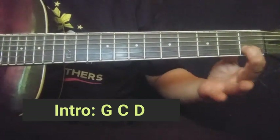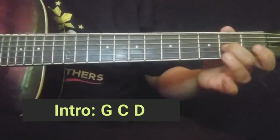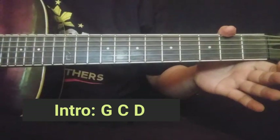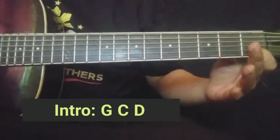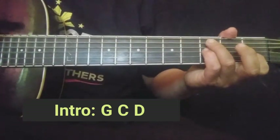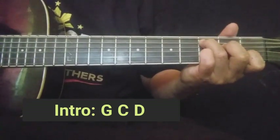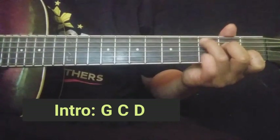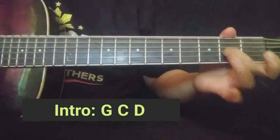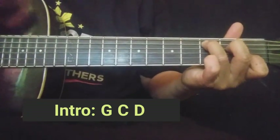Ulitin natin: second string first fret, tapos open, then third string second fret, tapos second string ulit open. Then second string ulit dito sa first fret. Tapos isasabay mo na yung fifth string — yung bass ng C — dahil magsi-C formation ka dito. Sabay yung fifth at second string.